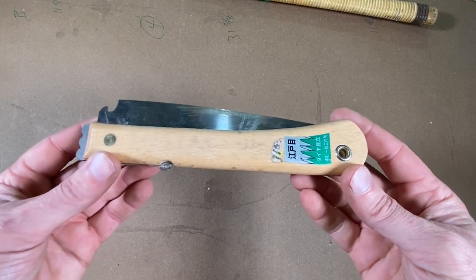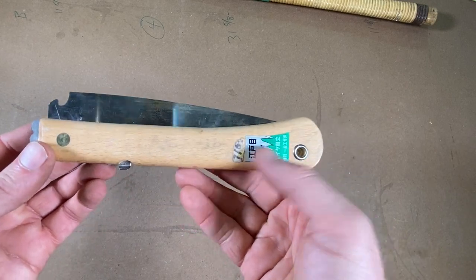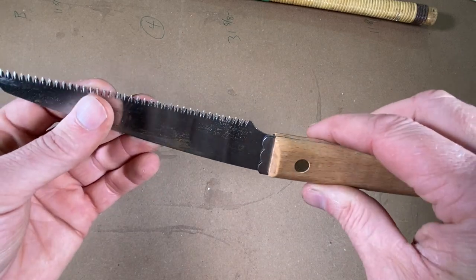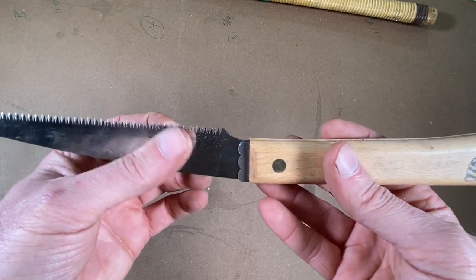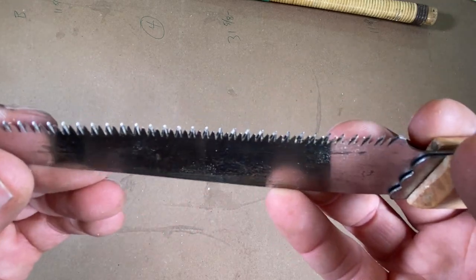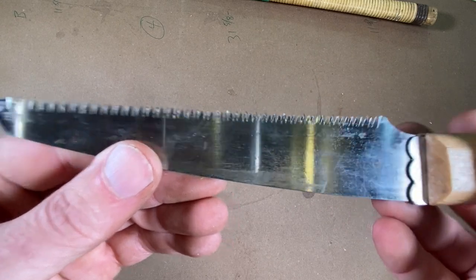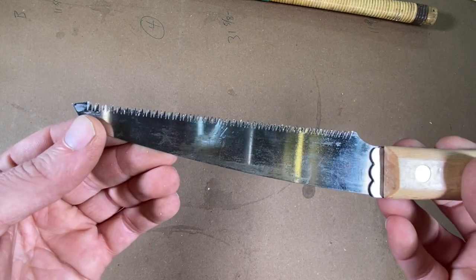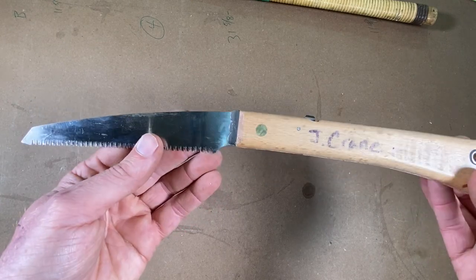Here's a close-up look at this saw. What's unique about this little saw, being a Japanese saw, is that when we open it up, you can see the blade is very thin, and that makes for very efficient cutting. A thicker blade takes more force to move through the wood. You can see these teeth are razor sharp, and these Japanese saws cut on the pull stroke, which is a very efficient way of cutting.